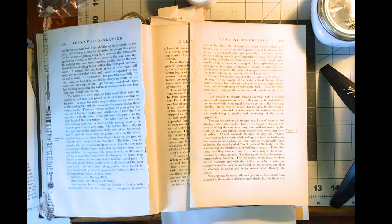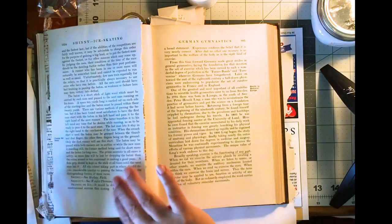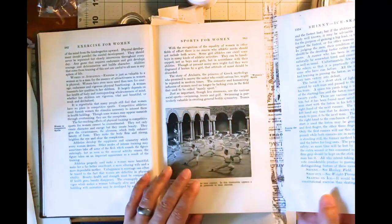Terry Jacobson, Artsy Fartsy Life. Today we're going to do something fun — we're going to be looking at how to make fold-out pages.